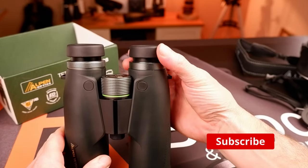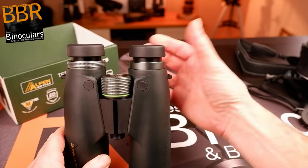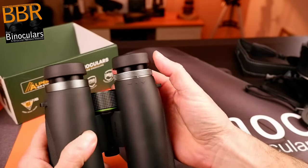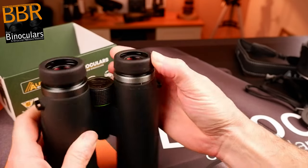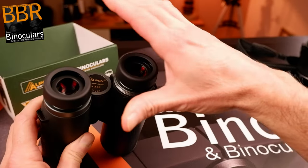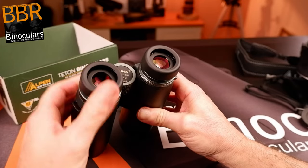The padded section of the eye cup is attached very firmly, and even though it is made from a thin, quite hard rubber, I found it to be no less comfortable than what I would consider normal. A definite highlight for me of these binoculars is the twist-up mechanism of the eye cups, which is truly excellent. With no free play or looseness whatsoever, there really is a noticeable feel of quality to the whole system, and I especially love the way they very positively snap into each of the three clickstops.